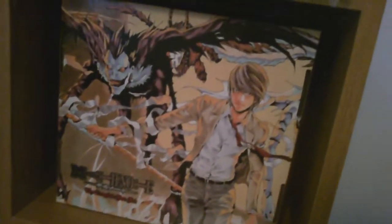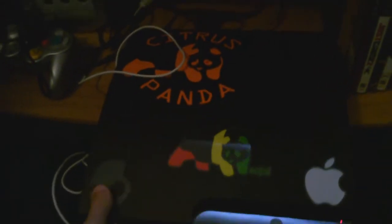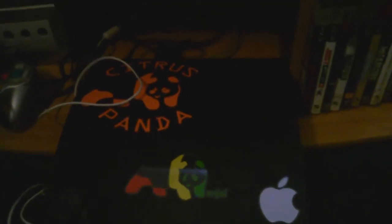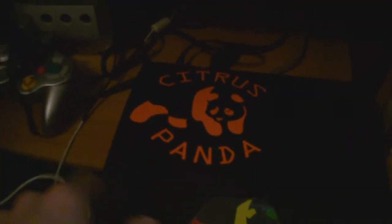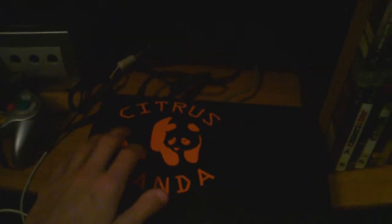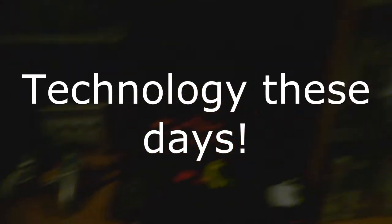Over here we've got my Death Note collection box set. I'll get to the manga shelf in a minute. Let's come down here — I'm going to pull out my PS3 so you can actually see it. It's got the Skullcandy logo; kind of like a custom PS3, but it's really just a bunch of stickers on a normal PS3. I've got the Citrus Panda logo, the Enjoy sticker, and the Apple logo. You can probably see a GameCube controller back in there.